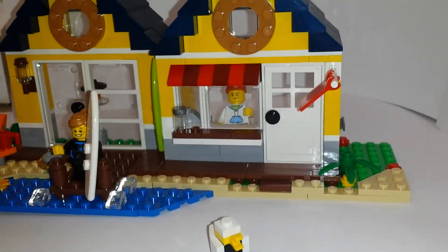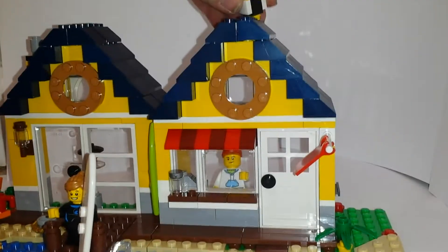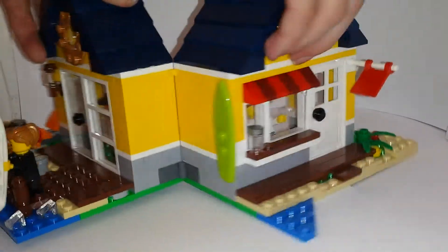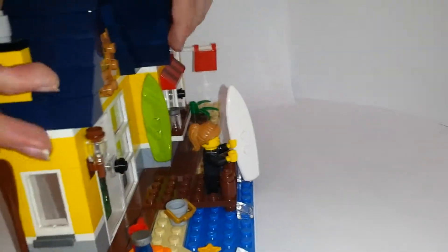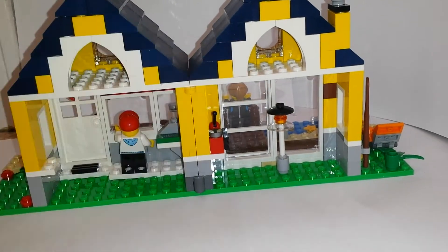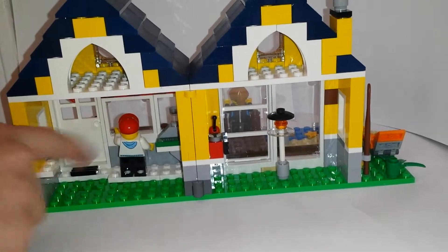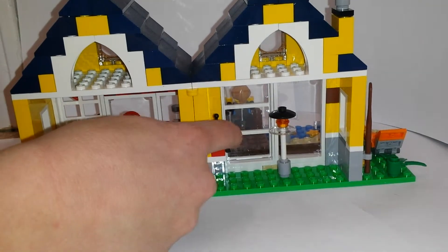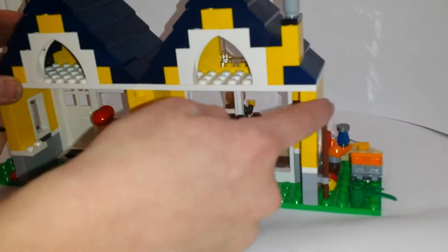Spinning around the inside — this whole thing can fold up and be all one house. Just that side. And that's the surf floor. There's like an attic up here. Here's where the guy is handing stuff out. Over here there's like a lamp, maybe a radio up here, and there's an oar on the side.